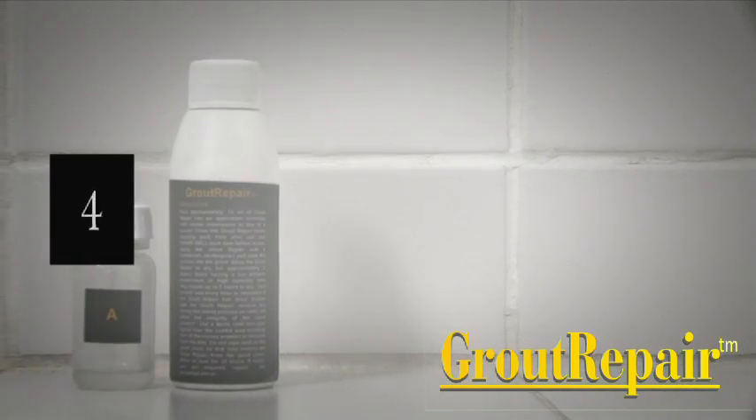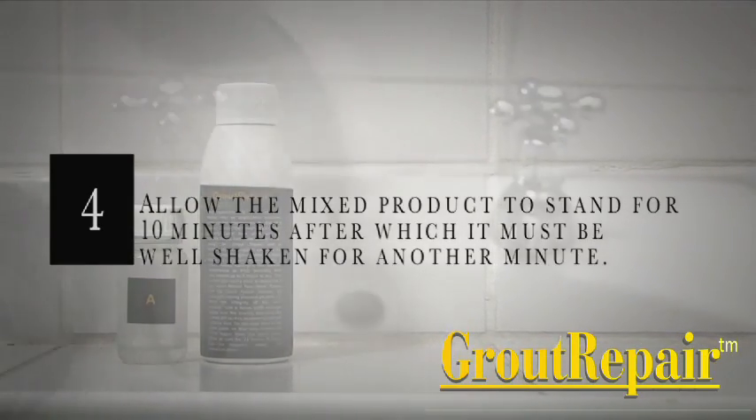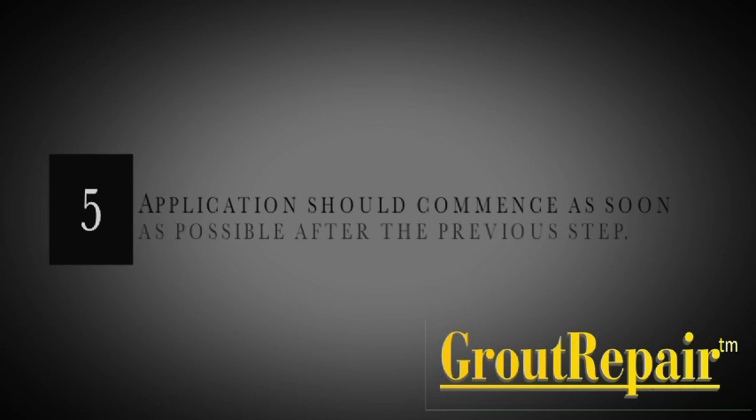Step 4: Allow the mixed product to stand for 10 minutes, after which it must be well shaken for another minute. Step 5: Application should commence as soon as possible after the previous step.